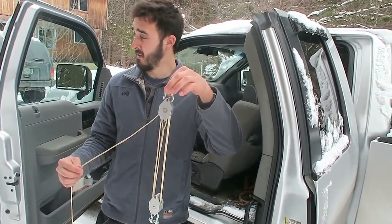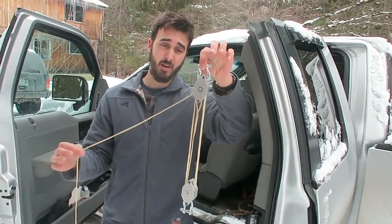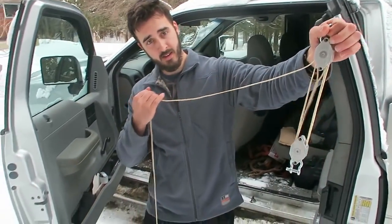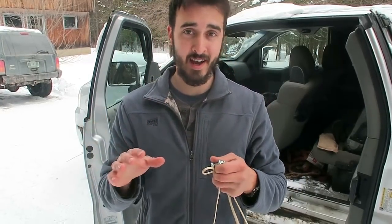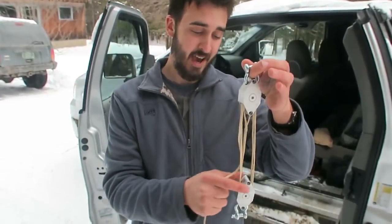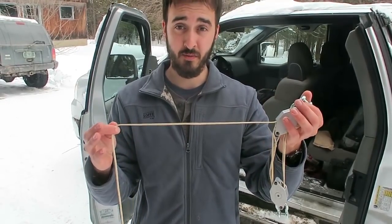This is the Nifty Lift block and tackle system. It's supposed to give you a mechanical advantage. Like I said, if you have something that's 500 pounds, it's going to be like 170 pounds of force that you need to pull in order to lift up whatever object you're trying to lift. I'm going to show you guys how it all runs down. I'm going to my office to show you how this works mathematically — how you can lift about 500 pounds with about 170 pounds of force.